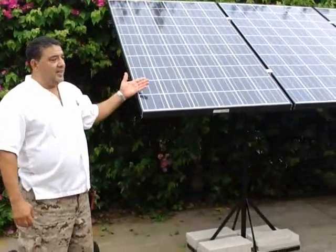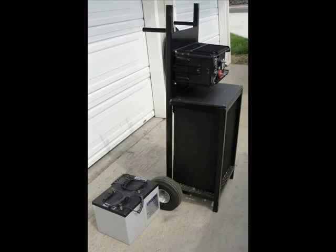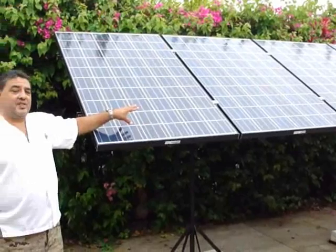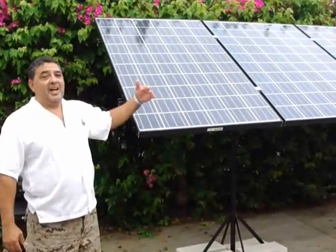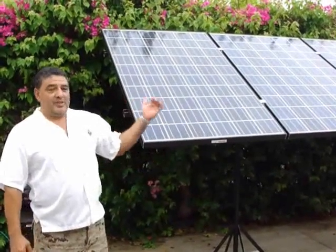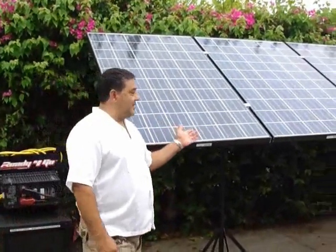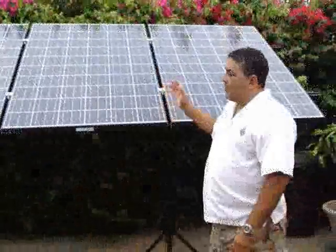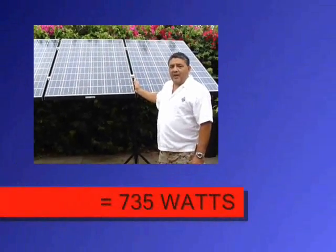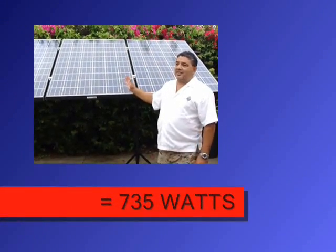What you really need to charge up 200 amp hours of battery — if you have a 12 volt system and 200 amp hours of battery — you need a minimum of two of these panels. And that will not sufficiently charge up your system every day. Really what you need are three panels like this; these are 245 watt panels. Three of these panels at 245 watts is 735 watts, and that's in good weather.